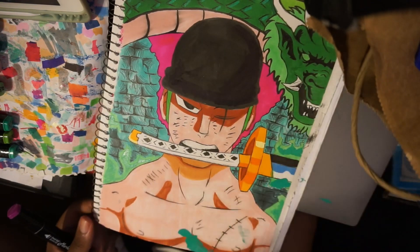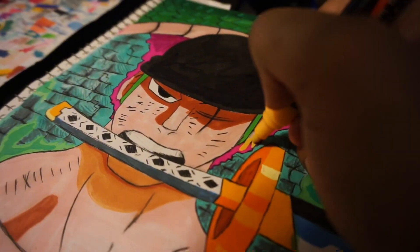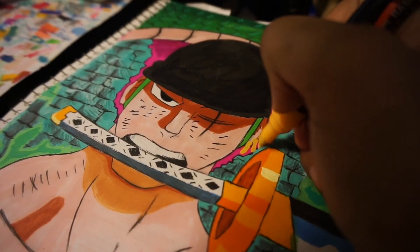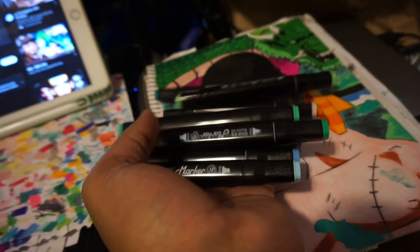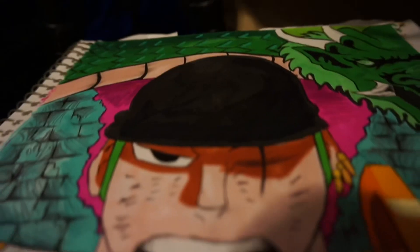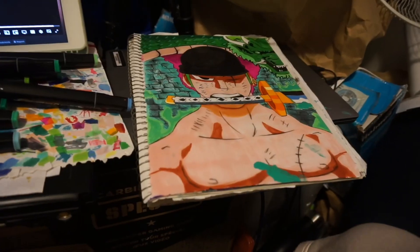Also, you shouldn't feel like you need really expensive markers, because I don't even draw with expensive markers. This is some stuff I found online for about 20 dollars or something at a supermarket. They might look a little bit expensive but they're really not.